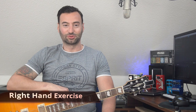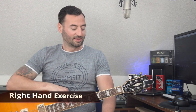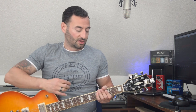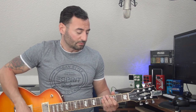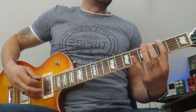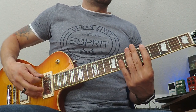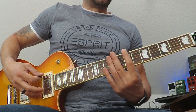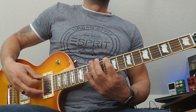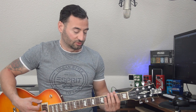Hello guys, today I'm going to show you a right-hand exercise on the E minor scale. We will use just one string — the lower E string. It looks like: 0, 2, 3, 0, 3, 5, 0, 5, 7, 0, 7, 8, 0, 8, 10, 0, 10, 12. I'll repeat it again — please check my fingers and which fingers I'm using.